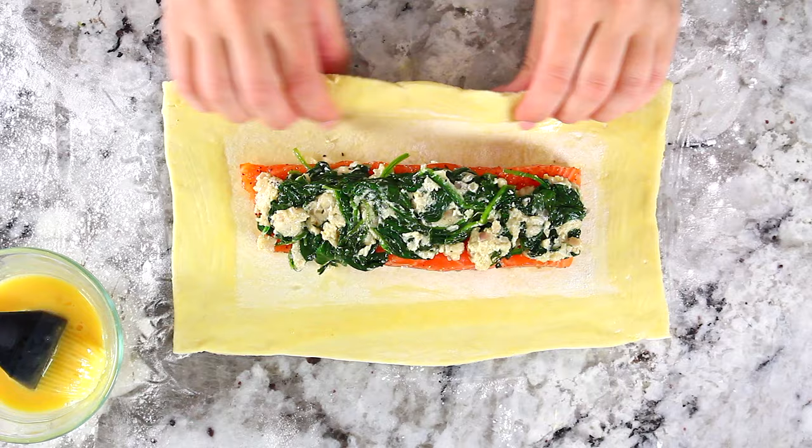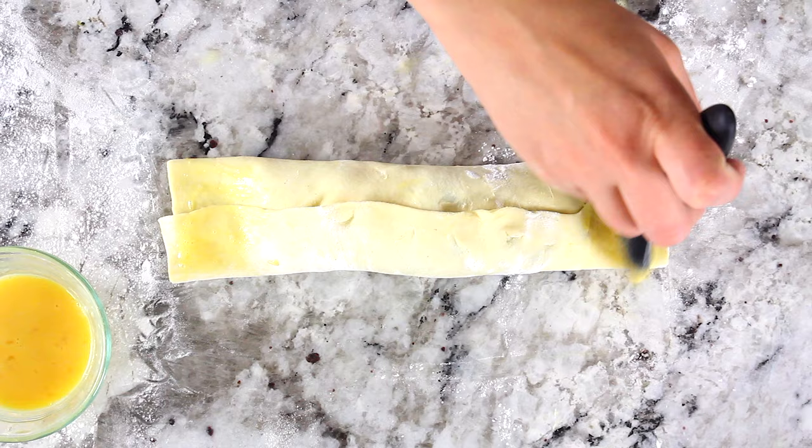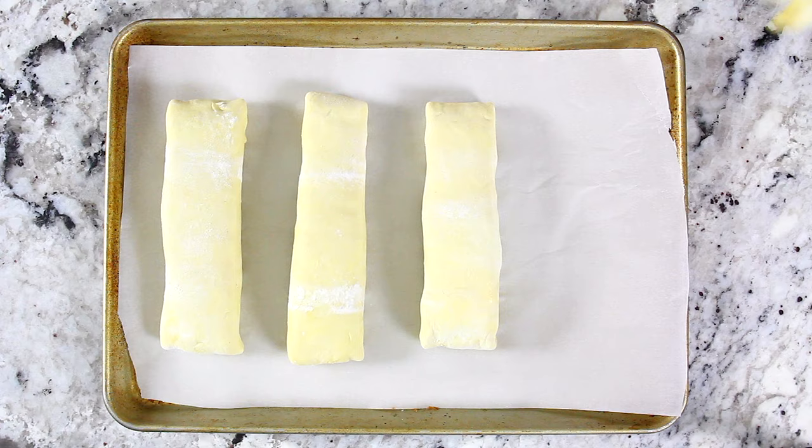Fold both sides over onto the salmon, then before you fold over the two other flaps, brush some more egg wash and gently fold that over again. The egg wash is going to help stick everything together so it doesn't unfold while baking. Line your baking sheet with parchment paper and gently transfer the salmon wellingtons onto it, seam side down.